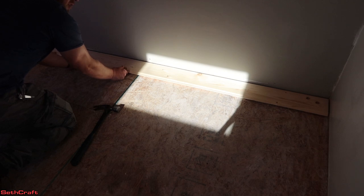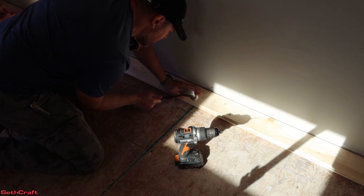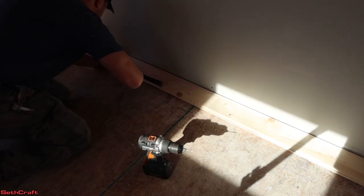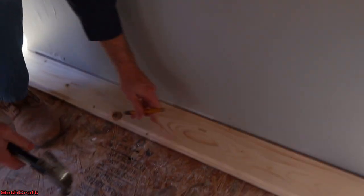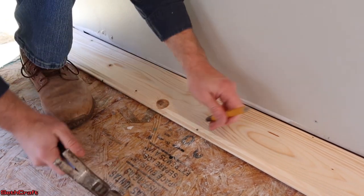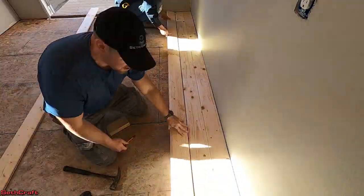We're going to simply take this board and place it on top of that adhesive. On each side of the building, we've got about a quarter inch gap that the trim will be hiding. Using a punch to push those nails in.